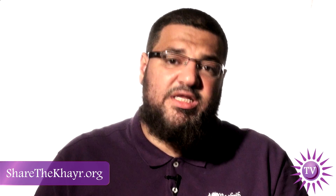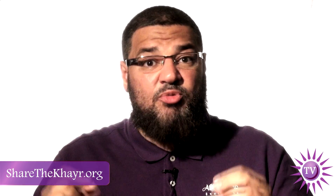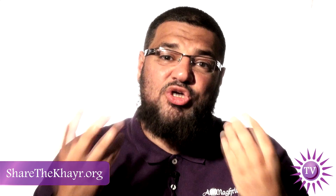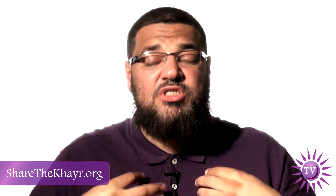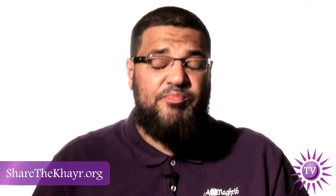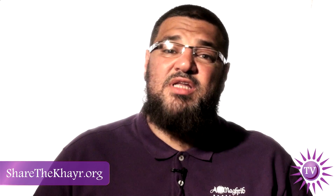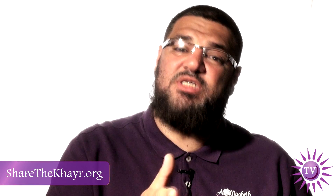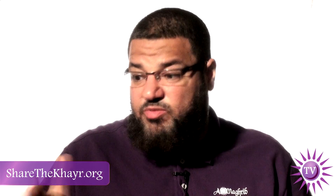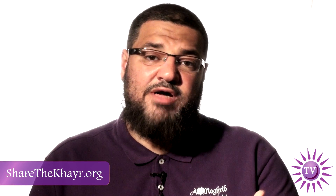Now taraweeh comes late in the night and maybe people cannot complete it — you don't have to. You can read as much as you can. The point is to enjoy the salat, concentrate in the salat, enjoy the recitation, and not go too fast. Two short rak'ahs in about 40 minutes where you truly enjoy and concentrate is much better than rushing. Imam Ahmad was asked how many verses the imam should read in taraweeh, and he said: according to what his community can handle — according to the majority of the people praying behind him.